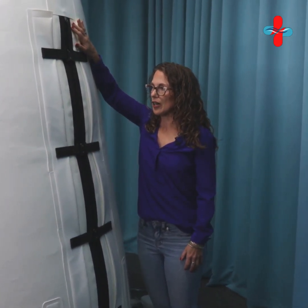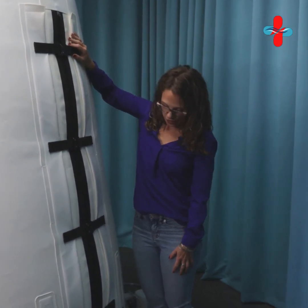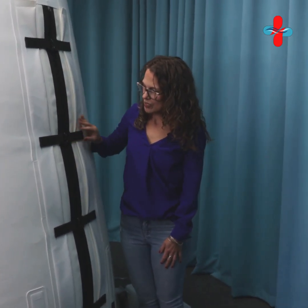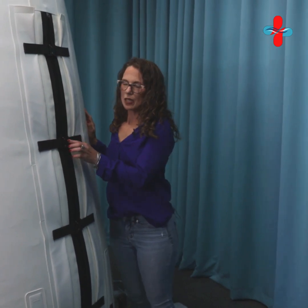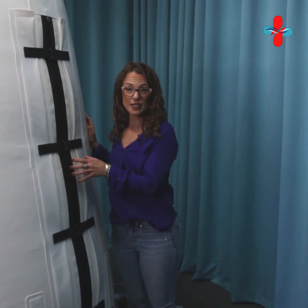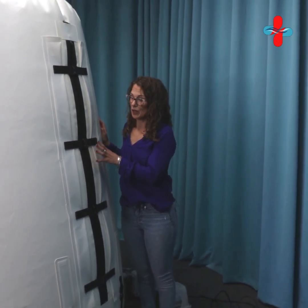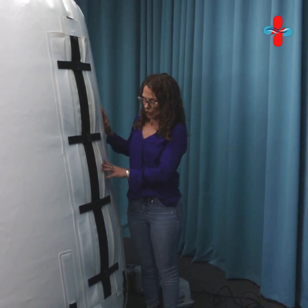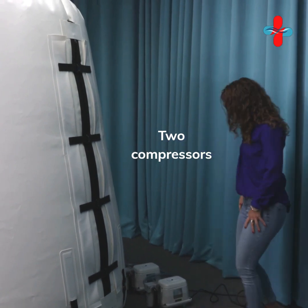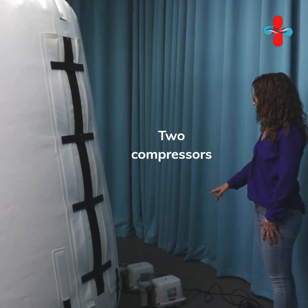You can see a really nice big opening for the zipper — great for giving you a large space to enter the chamber. Then you're just stepping in right here. We've got the four buckle system, and what the buckles are designed to do is take pressure off of the zipper, which extends the life of your zipper and helps the chamber last a long time.